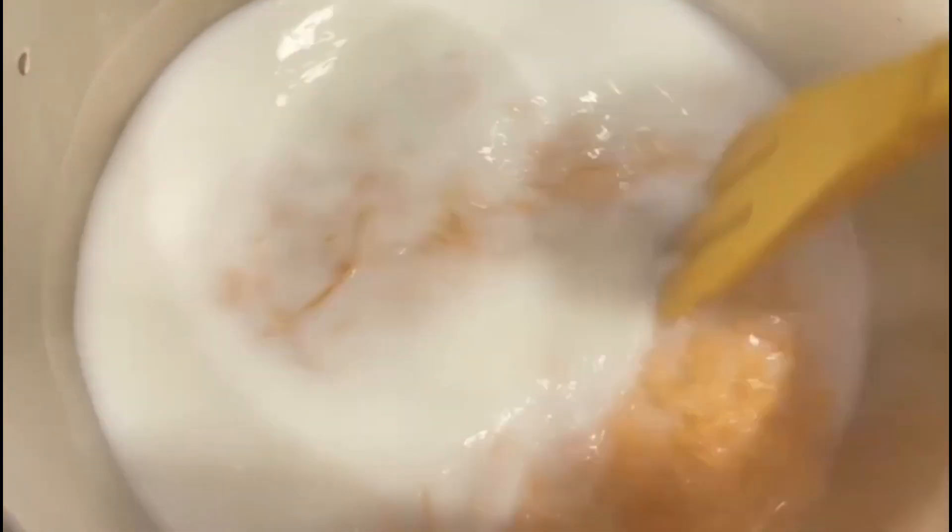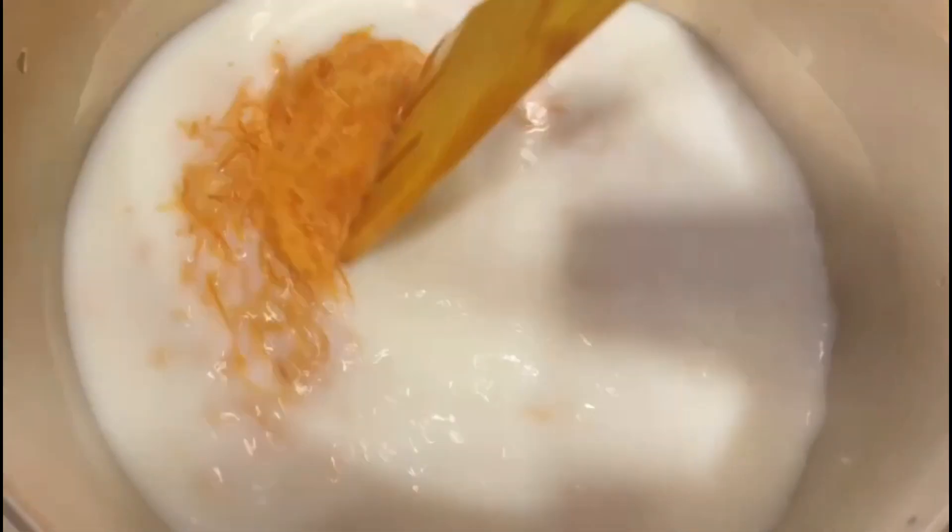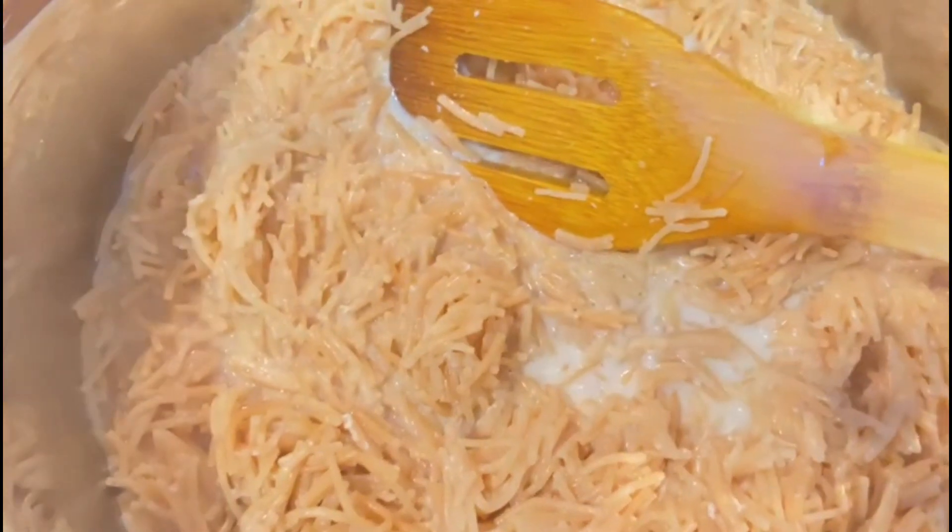We put 1 cup of olive oil in the cooker. We put a pan in the oven.